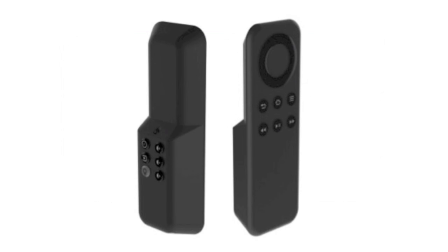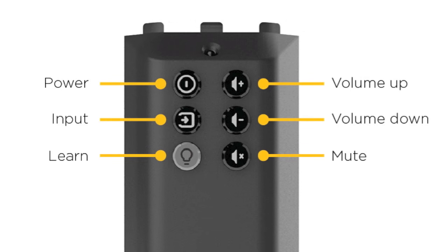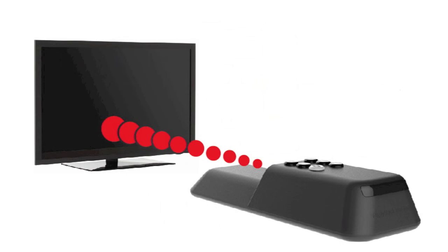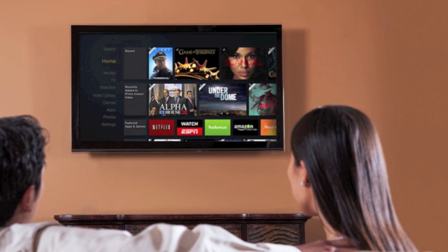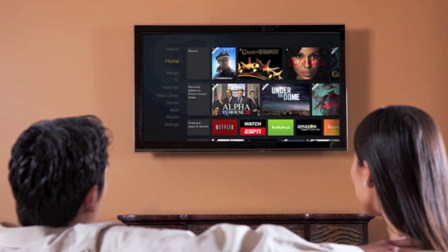Piggyback Remote Universal TV Remote by Mission Cables is an add-on device for the Fire TV Stick Remote that enables the Fire TV Stick Remote to control the basic functions of your TV. With this add-on accessory, you won't need to hassle with two different remotes. Just sit back and enjoy your favorite Fire TV content with the ease of using a single remote.